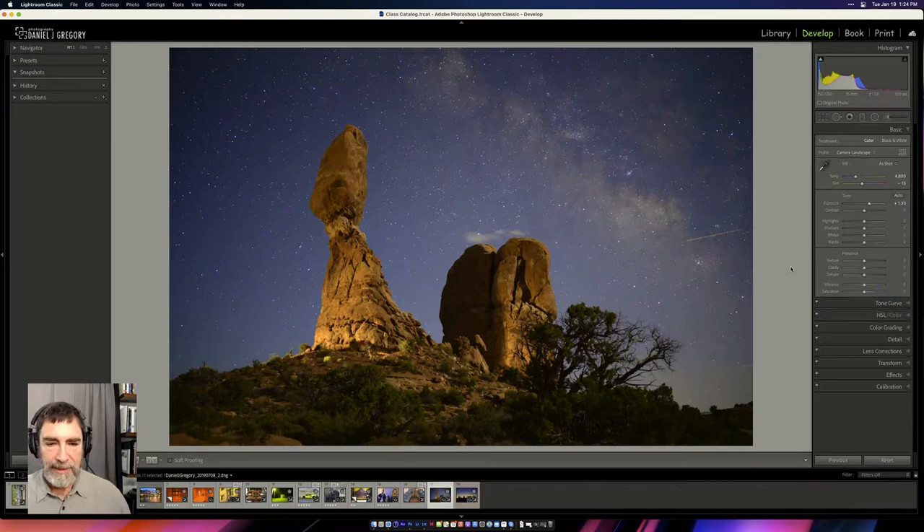Daniel pulls up an image of the Balancing Rock at Arches National Park. He'll also look at another image of the Balancing Rock taken several hours later — it was a long night from sunset to sunrise — and then a more advanced color correction example. He introduces the core concept: color is a relationship we have to the image. When we think about photography, we think about white point and black point and contrast range, but color is in there as well, and it's a story element — part of the narration we're telling within the image.